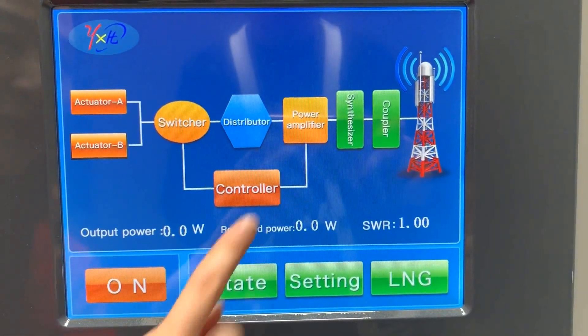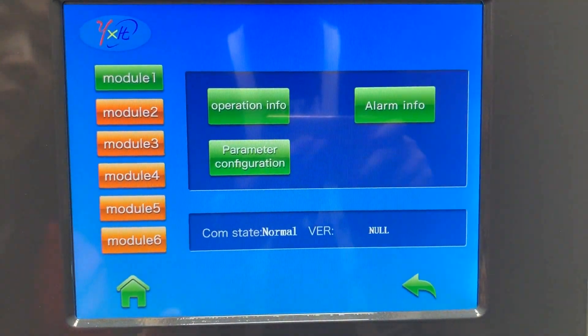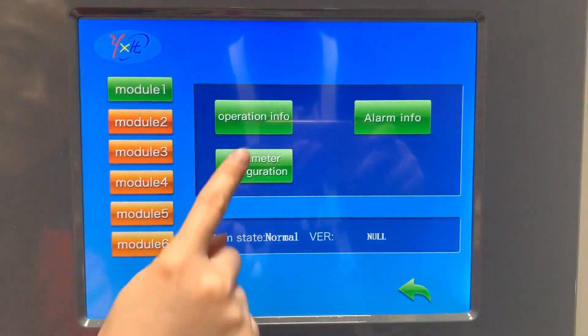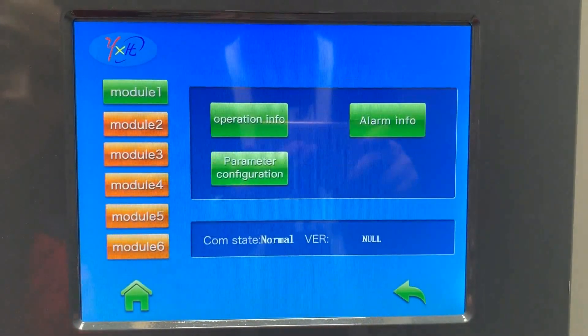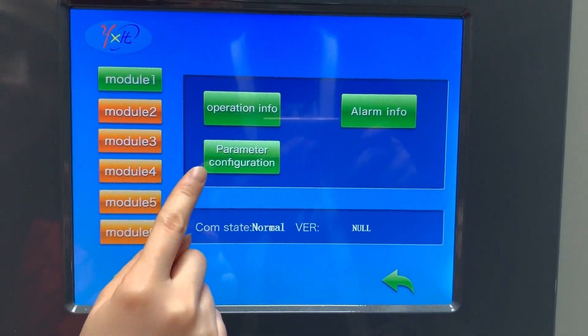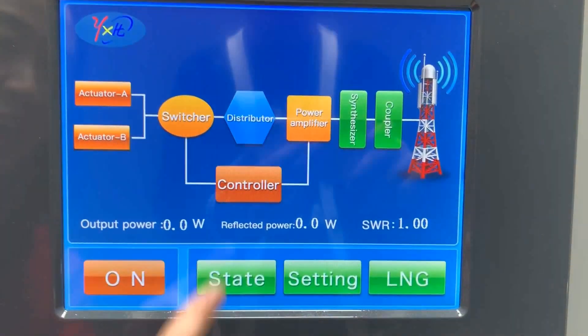The display shows power amplifier operation information and alarm information, as well as individual module status for Module 2, Module 3, and Module 4, along with the controller.